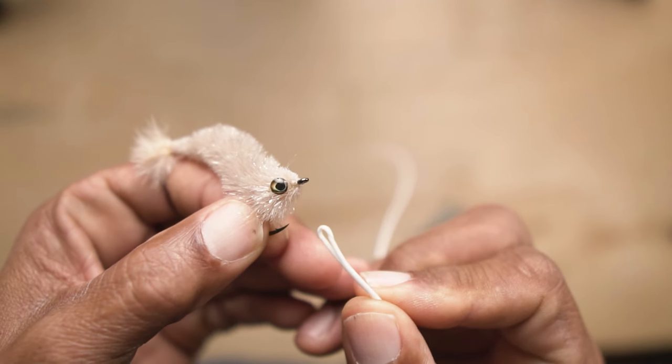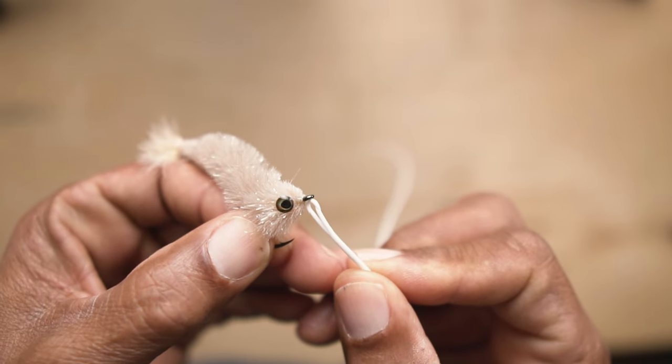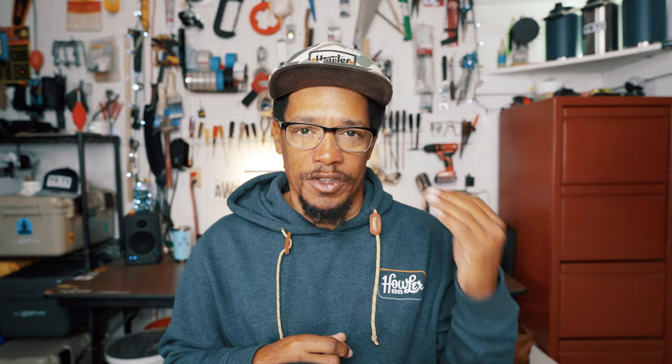So what does a leader do? It does quite a few things, actually. Most people just think of it as a way to attach the fly to the end of your fly line. The fly line is pretty thick — you can't really get it through the eye of a hook — and you need a leader to taper it down. So the leader does that.